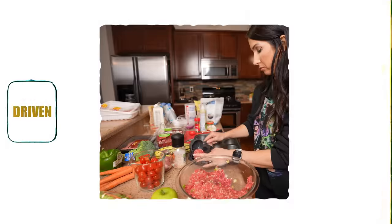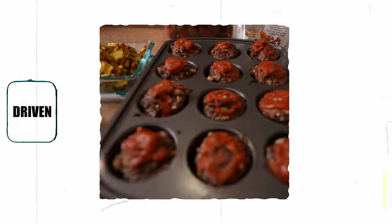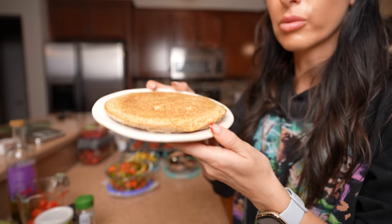Hi friends, welcome back to the channel and welcome to today's episode of Driven. We are going to go through and make some easy meals for weight loss. I have a big issue with being properly prepared for my work week. It's something I struggle with anytime I'm trying to reach my fitness goals — making sure I have enough good meals prepped for the work week to set myself up for success, and I know that's a common issue many of you have as well. Today I'm going to share a couple of my favorite recipes, some lunch and dinner meals as well as my favorite breakfast, my psyllium husk pancake.